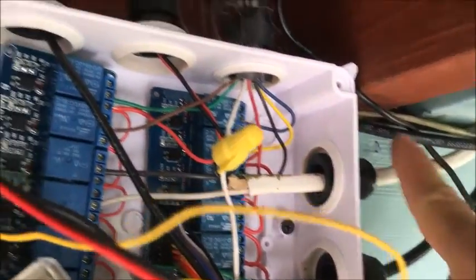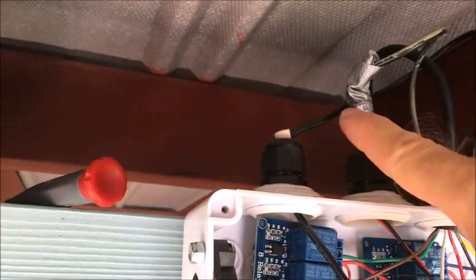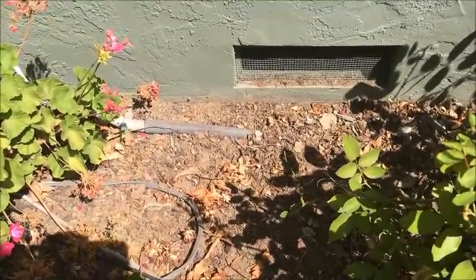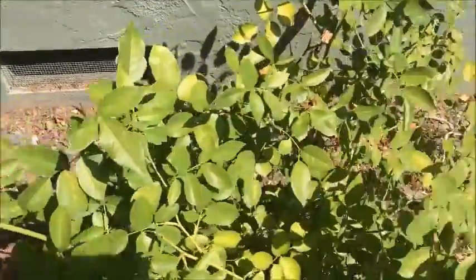Basically, here are the cables going to the valves, and these are the supply power cables. The cables to the valves go down here on the ground, through a pipe — which is always good to use if you don't want the cables to be damaged or corroded — to the actual sprinkler valves.